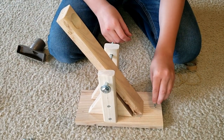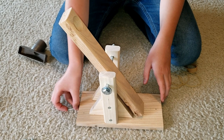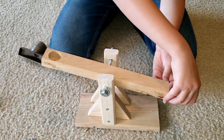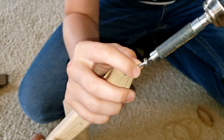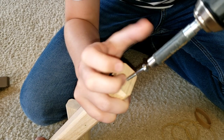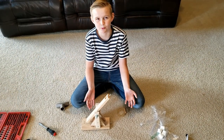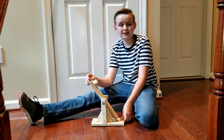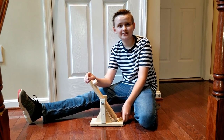You want to put the screws right here on the back of the wood, and then the other side, which is right here. And that's how you complete the catapult. So we put all the rubber bands on and we finished the catapult. Let's see how far it goes.